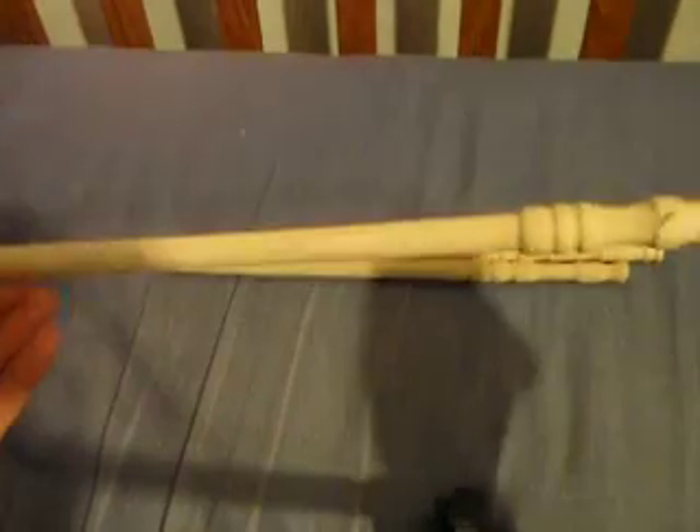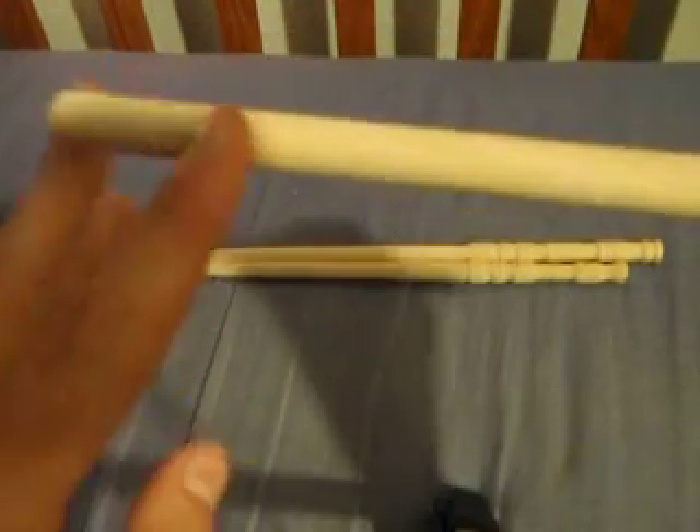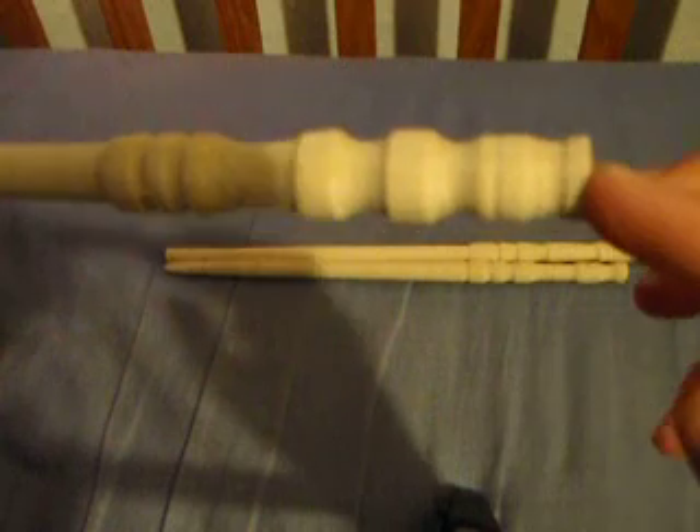I use the lathe to get them down to size and then I'll just use like a dremel or a grinder just to make a tip. And these are all handmade by me.